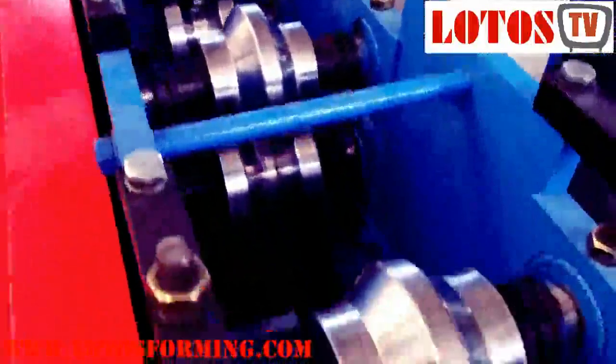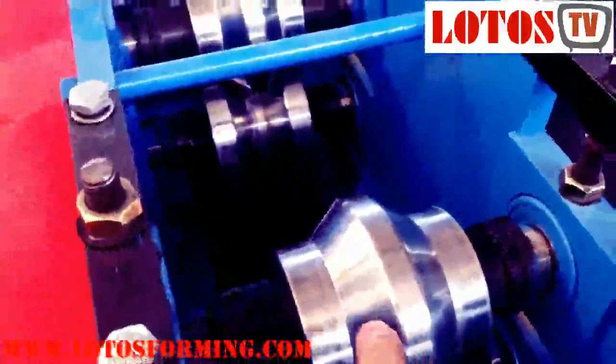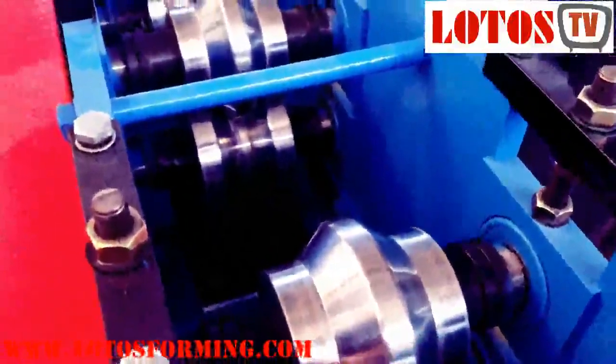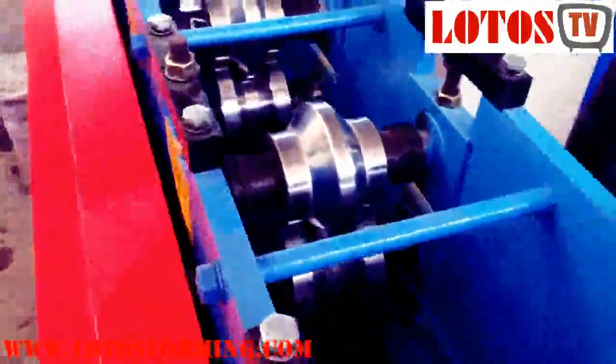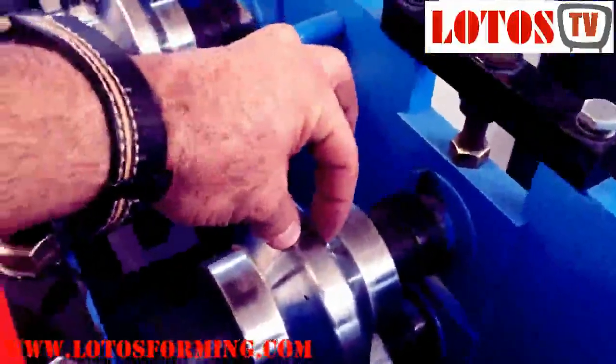At station five, we have passed half of the machine. The shape is now starting to look like a channel — a forming channel. Now you can see more depth here; it becomes smaller and more sharp. Let me put my camera inside so you can see the down roller and up roller working together.